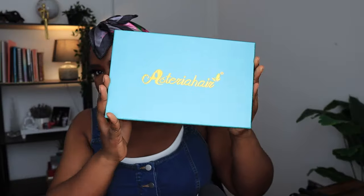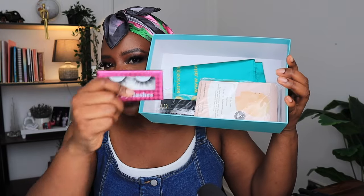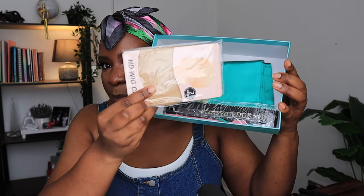You guys, the wig I'm about to show you I have never worn anything like this before, and I am really excited to be trying it out. It is a bob wig from Asteria Hair. Inside the box you have a pair of lashes, you also have your HD wig cap.